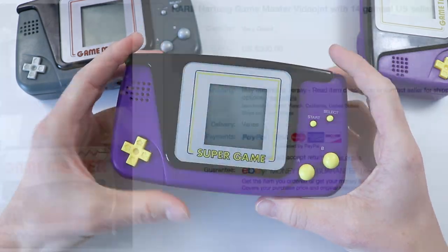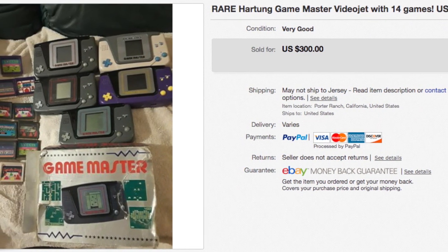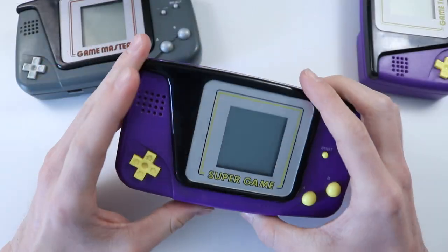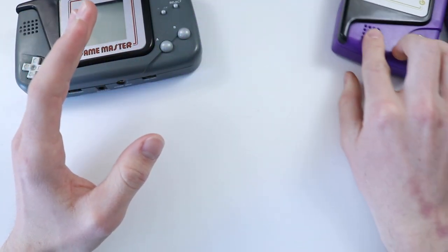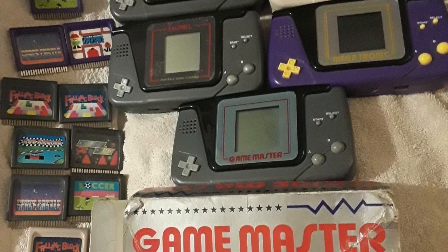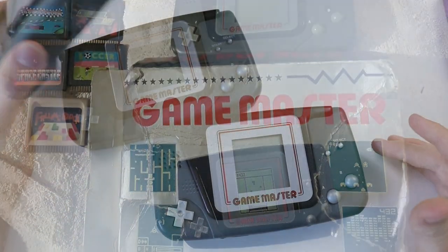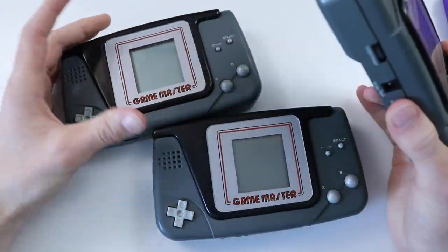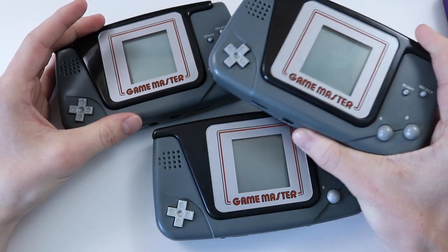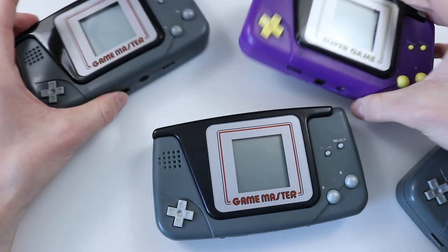I've actually got a couple of different ones here. I've got the Super Game and the Game Tronic. Game Tronic was actually a company in itself, so they released this and just called it Game Tronic. But other than that, there is literally no logos or anything on it - the only thing that changes is really the colour scheme. I did find an eBay listing of a guy selling loads and loads of different ones, but he just wanted so much money for them. They're really not worth that much, they're not very rare. I've actually got three of these units here - I picked up one of them for like £5.